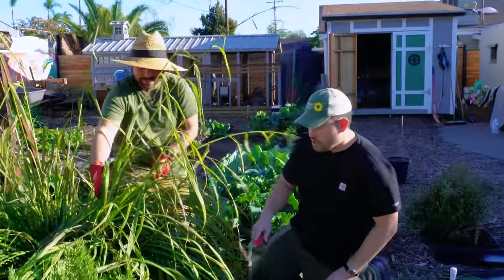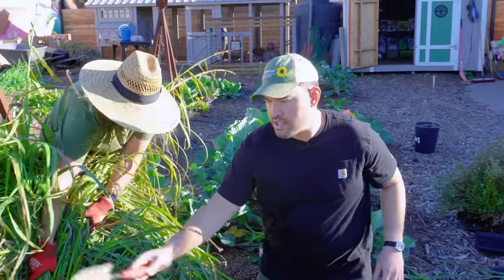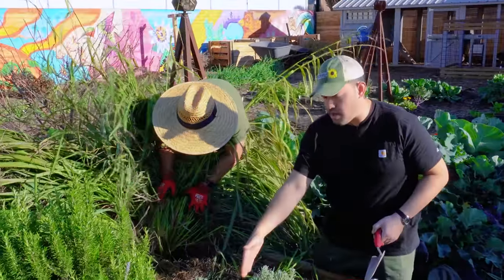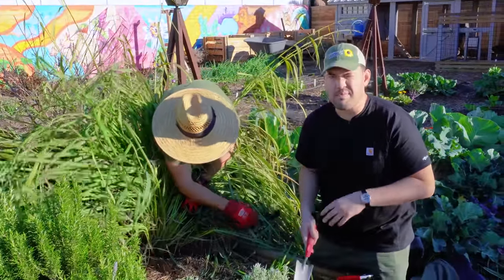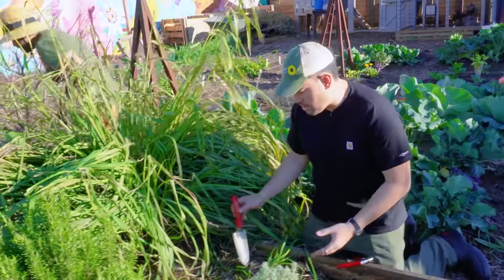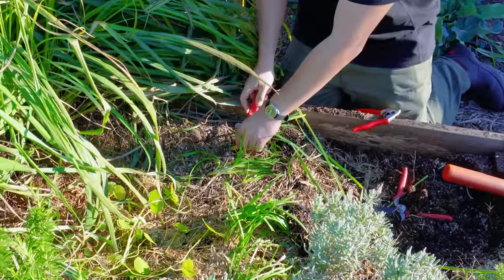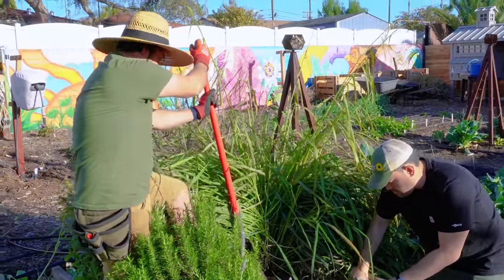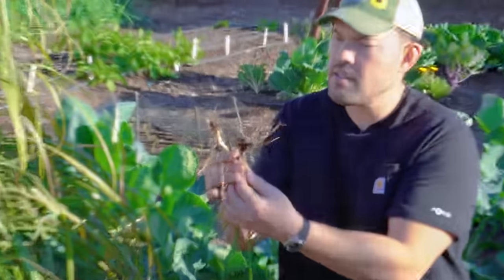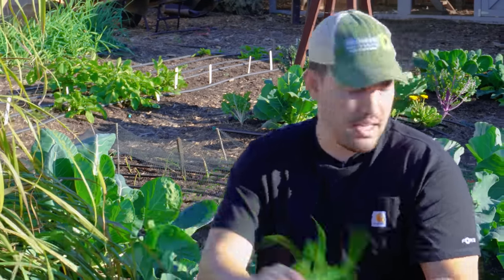I'm going to start digging out the garlic chives. This was interesting — we had this sort of dead zone because the lemongrass has torn up a lot of the bed. It's taken up a lot of space, so we threw these garlic chives in the shaded area. They transplant well in the shade and they've just kind of languished — haven't done terrible, not done amazing, but they're still here, and by the time we transplant them they're going to be doing pretty well.